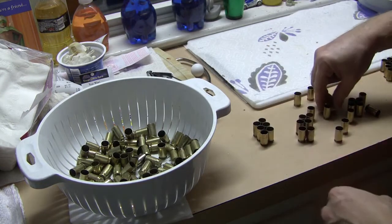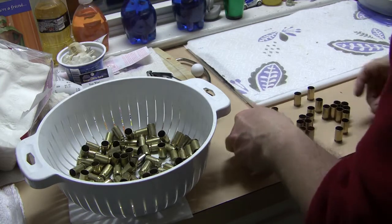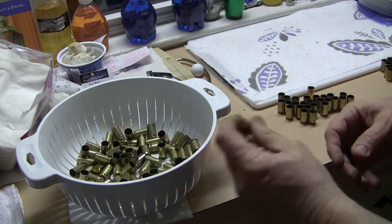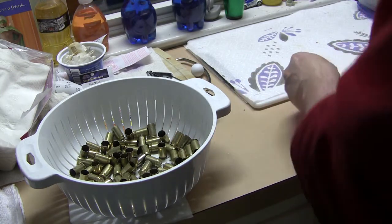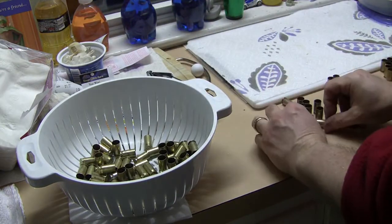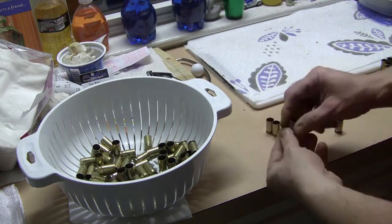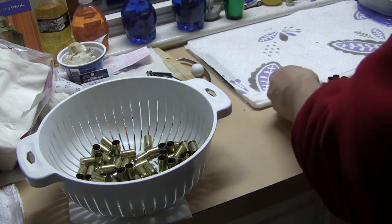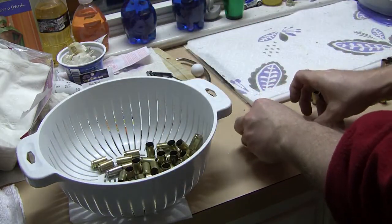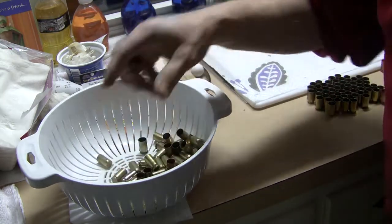You can see based on the amount of water coming off the bottom of the cases they're still a little damp, but none of the cases really have anything like standing water in them — just a few drops around the flash holes. It's during this time that we will once in a blue moon find a 40 or 9mm case inside one of the 45s, but normally that doesn't happen.